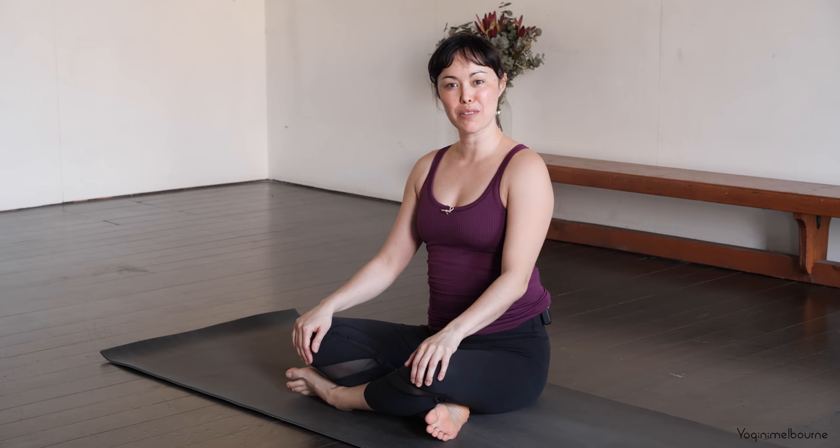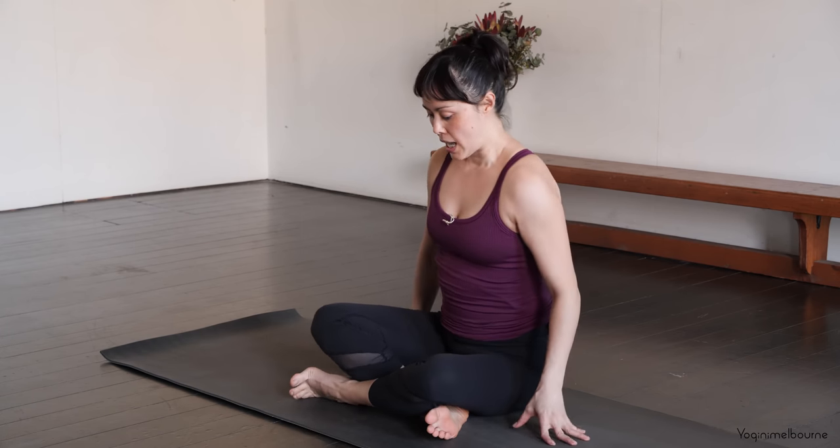Hey there, thank you for joining me for today's practice. We're going to start in a seated position to begin with, so make sure you feel comfortable and then coming down to a seated position. Let's start with the right leg in front of the left and rest the hands down onto the legs and let's close down the eyes.